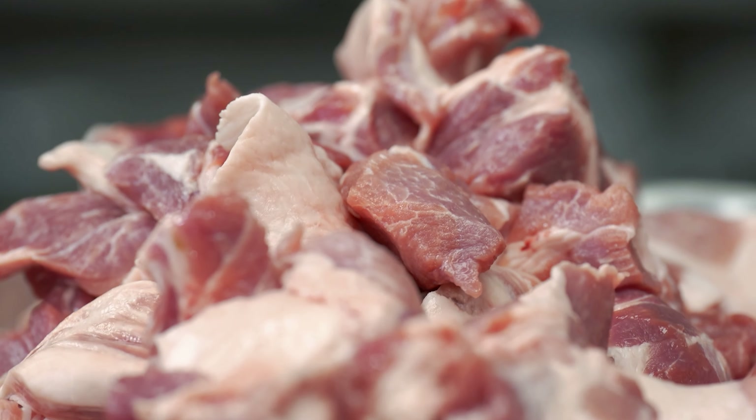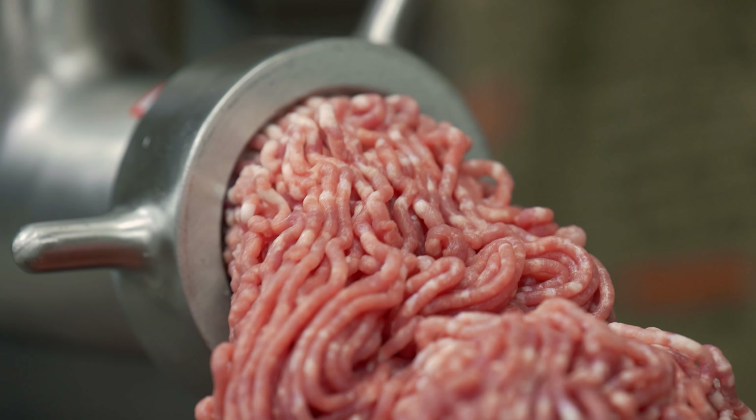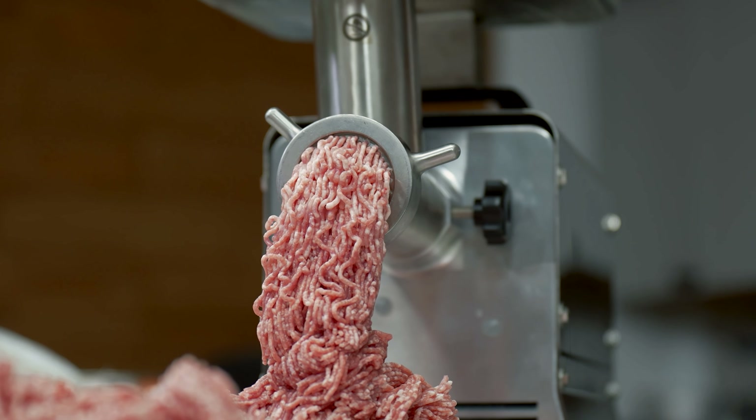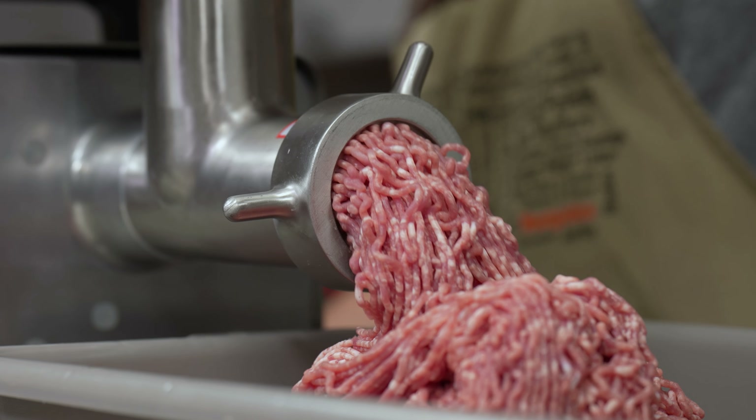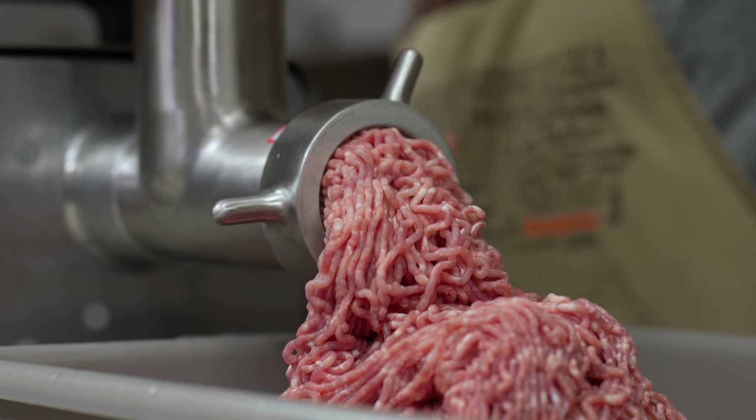One lucky winner is going to walk away with this. This is an awesome grinder. Whether you make a lot of sausage, snack sticks out of beef, pork, whatever, or you're a big deer, elk, wild game hunter — this grinder can do it all.